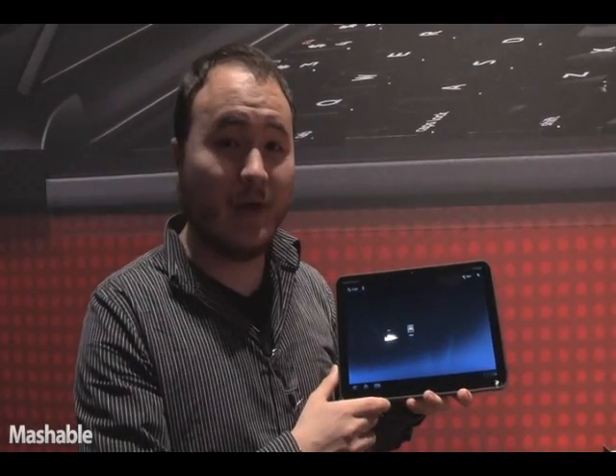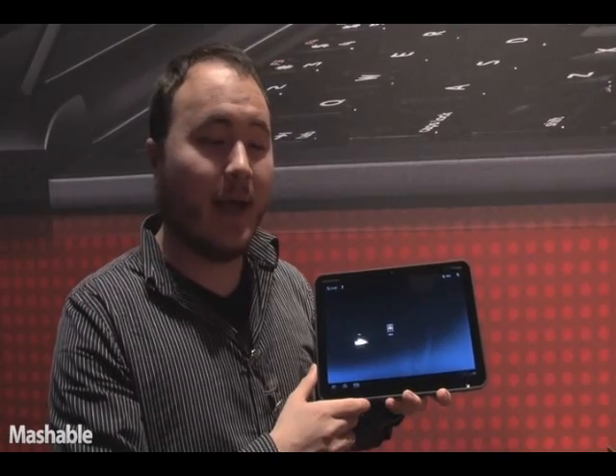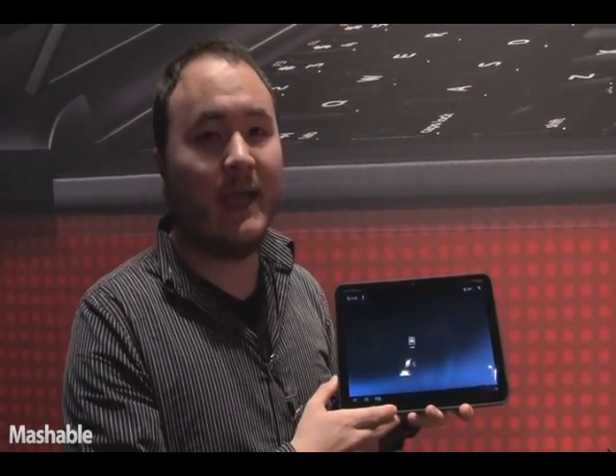Hello everybody, my name is Ben Parr of Mashable, and I am here with the Motorola Zoom, the first Android tablet running the new Android 3.0 OS, aka Honeycomb.